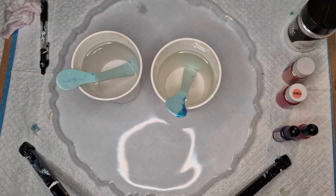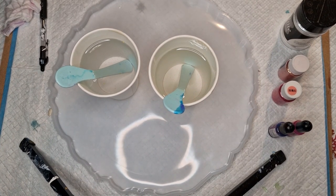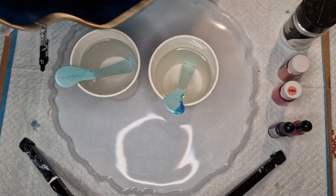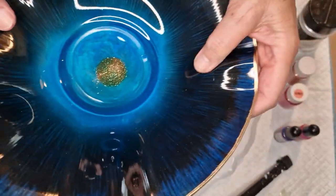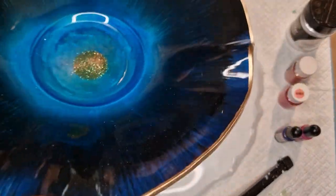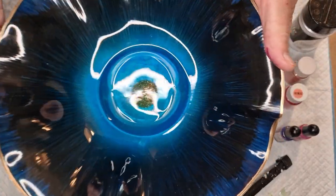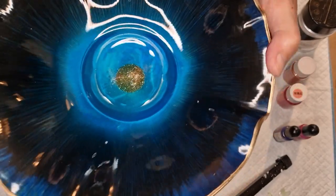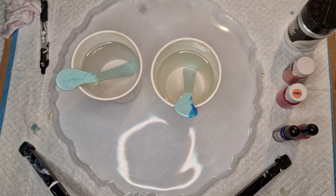Hi folks, it's Anne from Reveille Artistry again. I want to make another one of these bowls - if you remember this bowl that I made, I love this so much. I want to do it in shades of pink though, a lighter colored one, see how that goes. The video for that original one is of course on my YouTube channel.